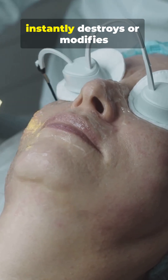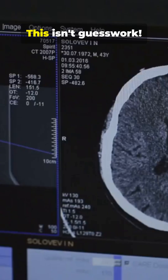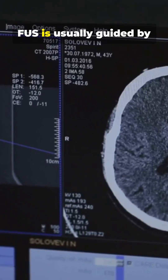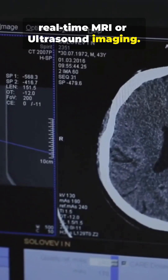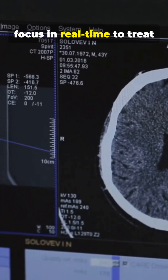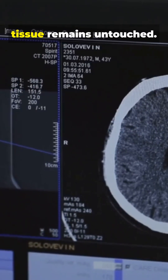This concentrated power instantly destroys or modifies the tissue at the focal point only. This isn't guesswork. FUS is usually guided by real-time MRI or ultrasound imaging. The doctors can adjust the focus in real time to treat millimeter by millimeter, ensuring surrounding healthy tissue remains untouched.